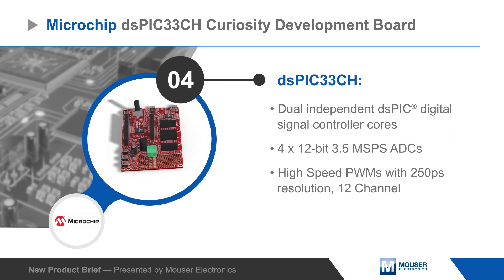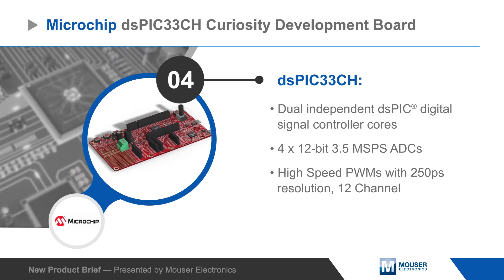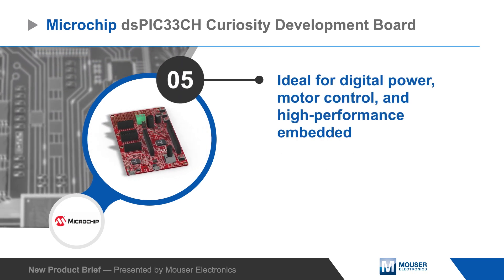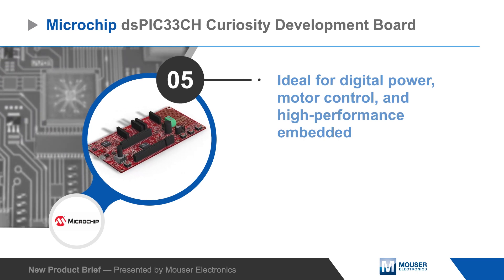The dual cores of the DSPIC33CH operate in a master-slave configuration with integrated high-performance ADCs and high-speed PWMs. The DSCs on the DSPIC33CH Curiosity Board are optimized for digital power, motor control, and high-performance embedded applications.